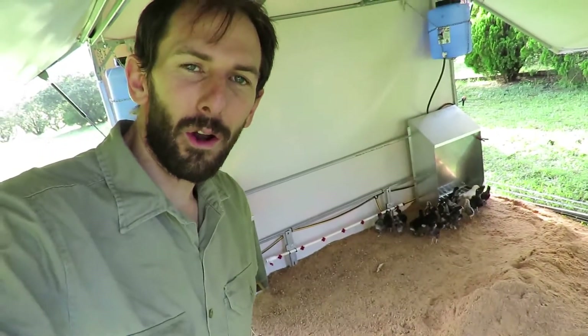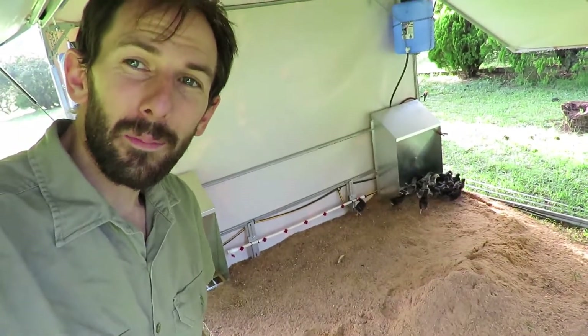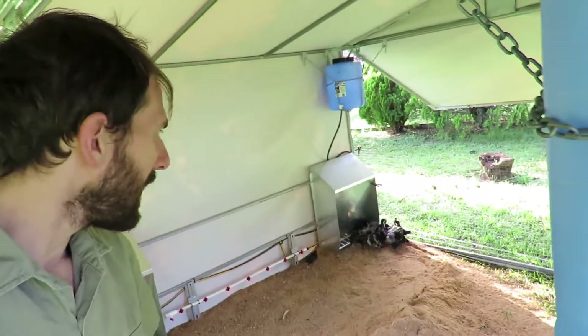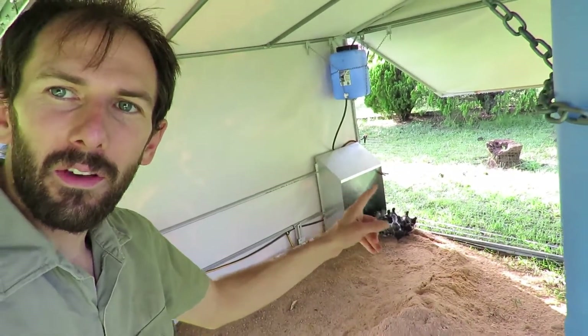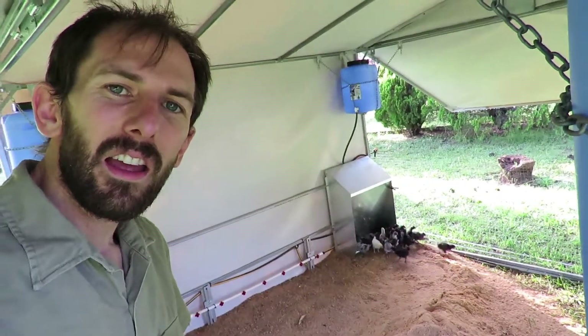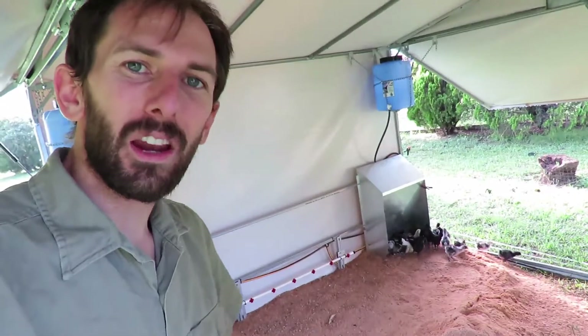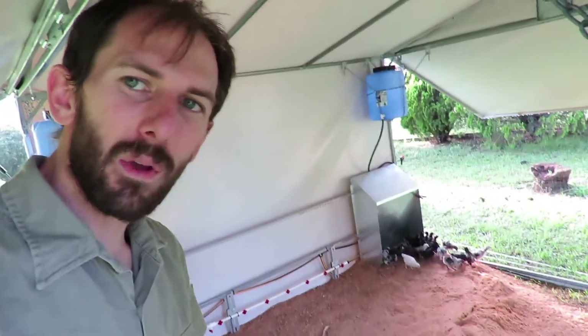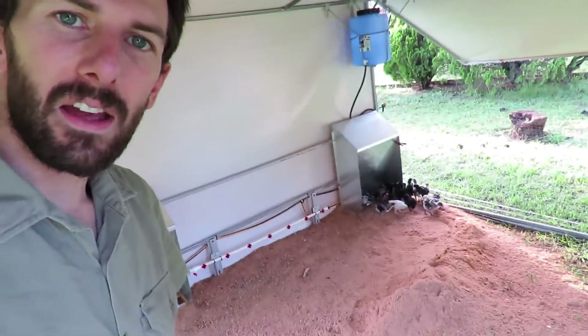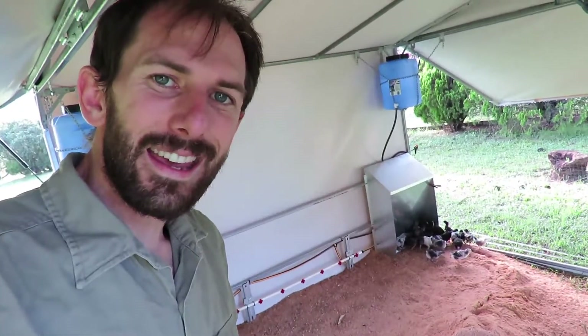I've opened it all up and also opened the big outside doors. You might not be able to see, but there's mesh on the sides so they can't just walk straight out. At night I'll close those doors down so they don't get a cool breeze and get cold, but during the day they can have heaps of light and heaps of airflow throughout the eCoop grower.